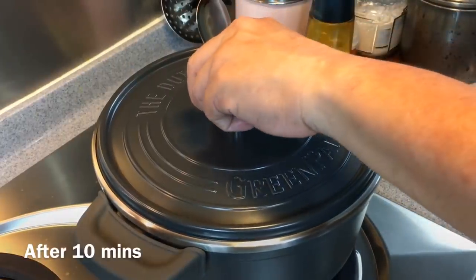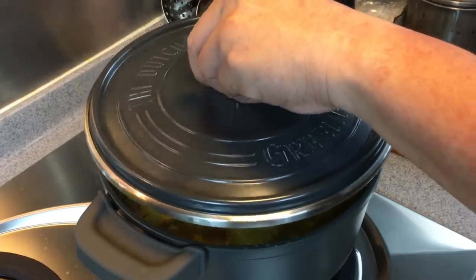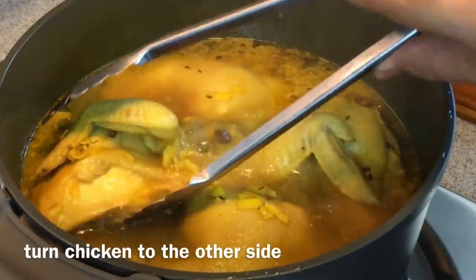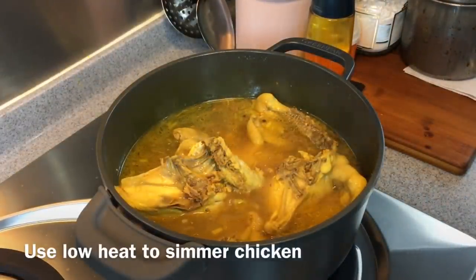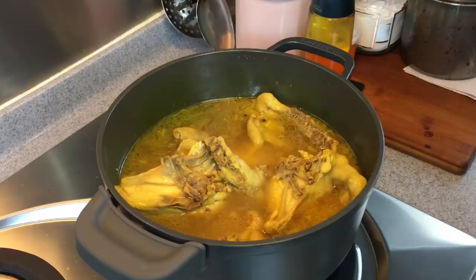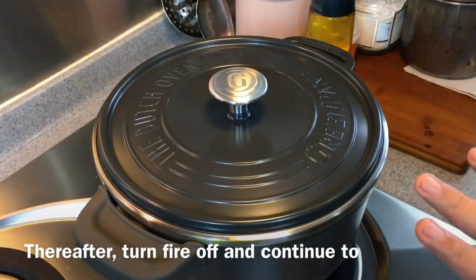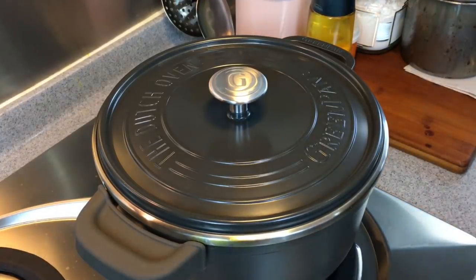10 minutes is up. This Dutch oven is really beautiful — aesthetically one of the prettiest I've ever seen. Now we just need to turn the chicken to the other side and boil for another 10 minutes. I'm using low heat to simmer it — the chicken is cooked already, we just want to simmer it. Put the lid back on for another 10 minutes, and then without removing the chicken from the broth, we'll let it marinate in this beautiful broth for at least 1 hour.